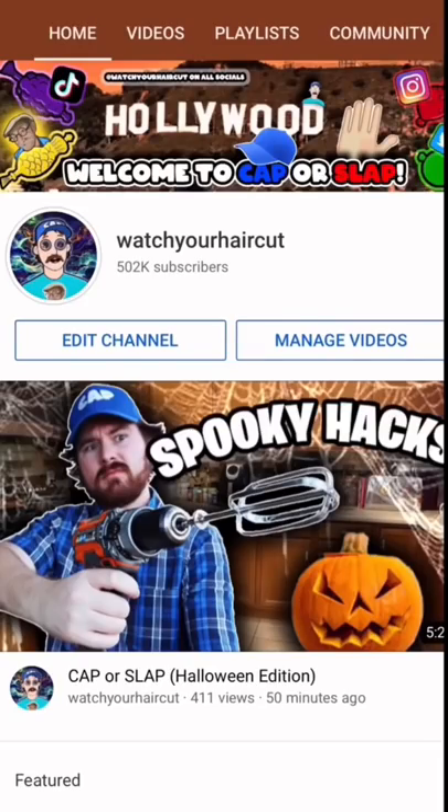Here we go. Go to my brand new YouTube video where you can watch more Halloween life hacks.